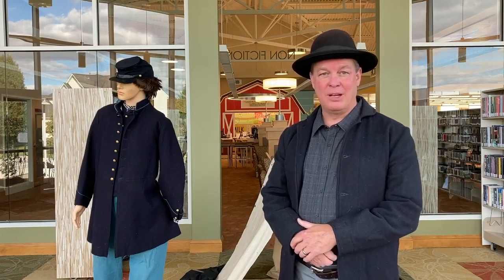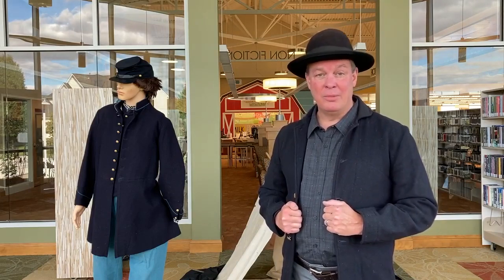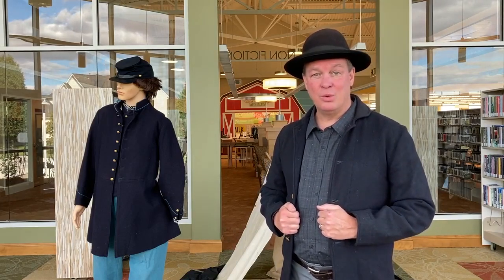Hi, welcome to Frederick County Public Library's virtual programming for adults and families. My name is Ralph and today I'm going to discuss with you a little bit about the typical arms and equipment and uniforms of a Civil War soldier.